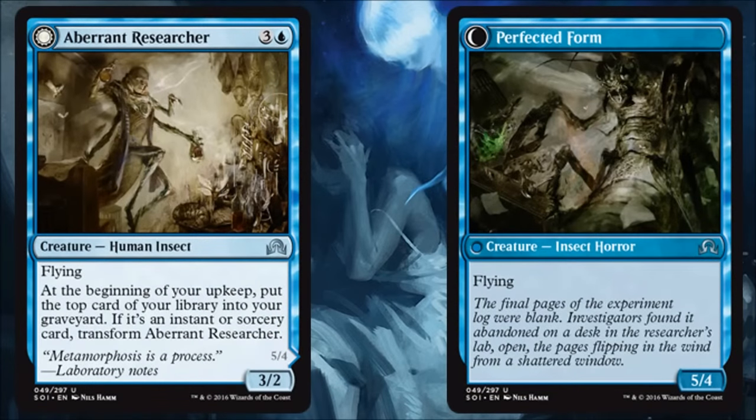First we'll start with Aberrant Researcher, which transforms into Perfected Form. If you watch the old Fly movies, you know this is maybe the other half of the experiment from Delver of Secrets — it's like Delver's big brother. It's not going to be as economical as Delver, but it's a little more of a beater. You play this for four for a 3/2, and if you can transform it, you get a 5/4 flyer. I'm happy to play this in limited, but I think it's a little pricey for standard — there are better cards that protect themselves for control decks. It's not Delver.